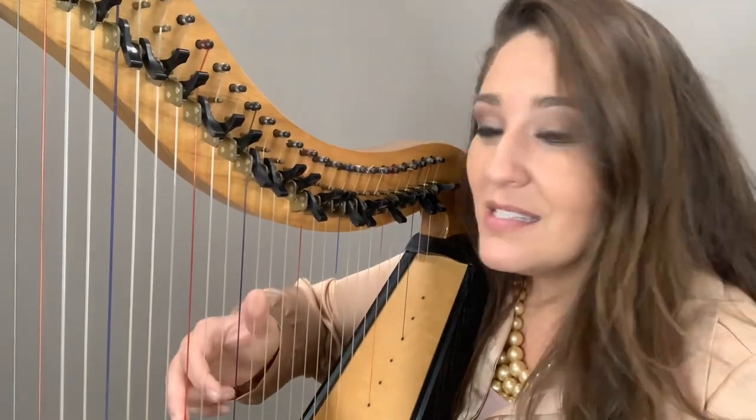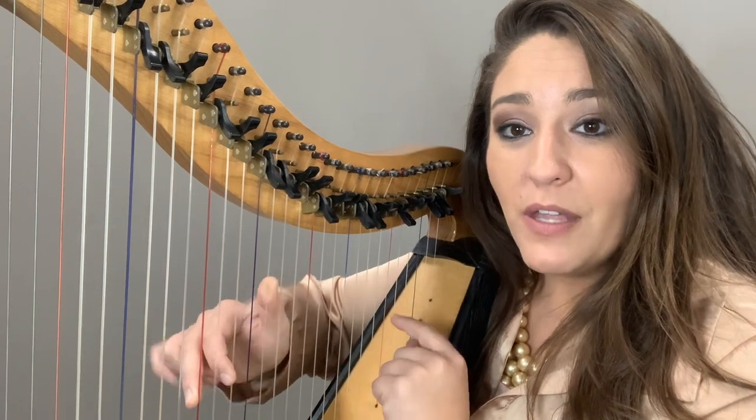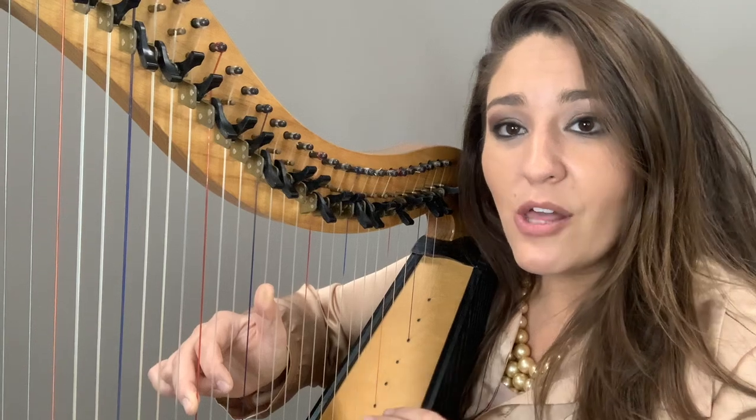Let's bring our harps back into play position. Please place the C chord onto the strings. Keep your thumb up, your elbow up, and your wrist tucked in. The next thing we're going to do is play it like an arpeggio, nice and slow.